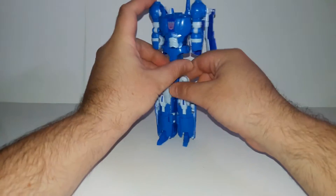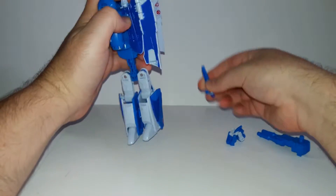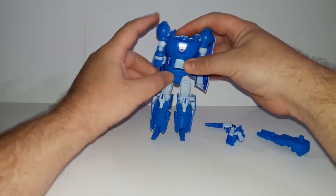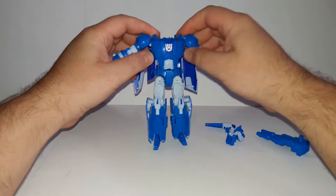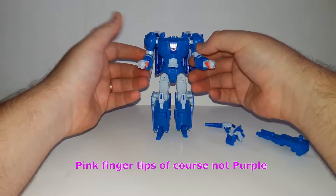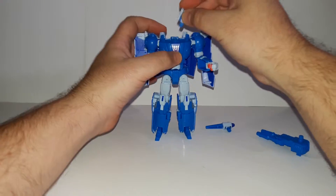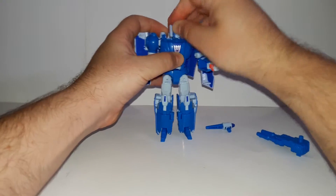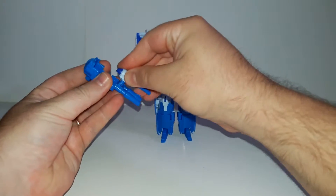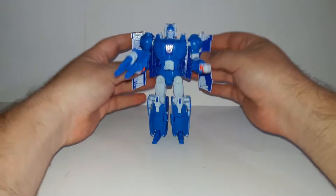Rotate like this - okay. In order to push down his body you need to remove the headmaster and remove this piece here, then just push down - it will collapse and click at the end. Now untab the arms like this, unfold his fists - you can already see that I modified and painted them purple, yes, I'm all about the show accuracy. Put his head where it's supposed to go, mount this on here, you have a triple-barreled gun and you are ready to rock and roll.